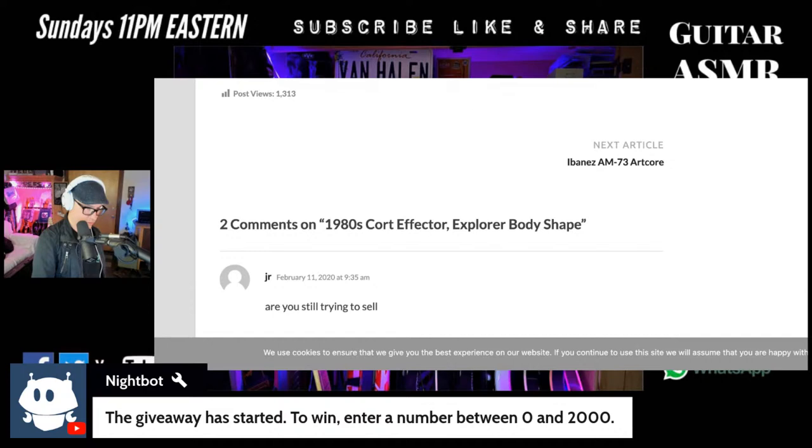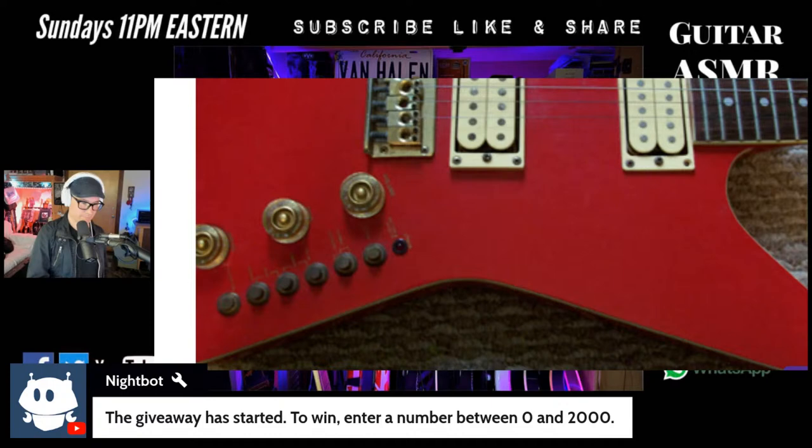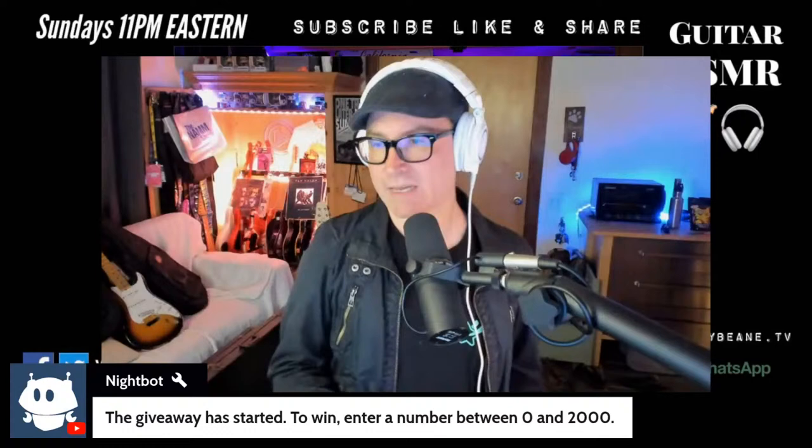Again no switch to switch between pickups — both pickups are just always on, muddy tone. I'll give you guys a hint: it's four digits. There's one in red, that's pretty cool. There's mine. So that's about it really — the Court Effector.